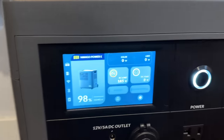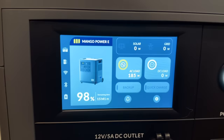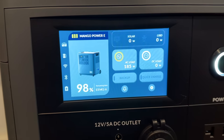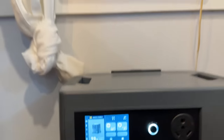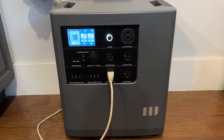Our system has been on for an hour now and we're still at 98%. The draw has actually dropped — we were at about 207 watts, and now that the fan is running steadily, we're only pulling 185 watts. This shows we can get just about 16 hours of cooling with our swamp cooler, which is amazing. I'm really excited to have this power station.